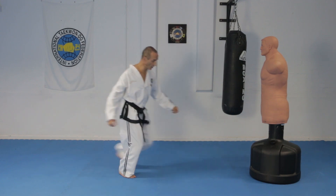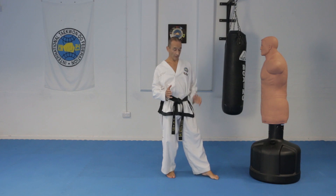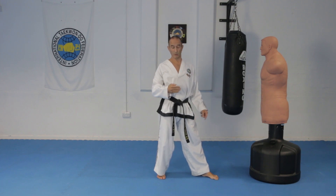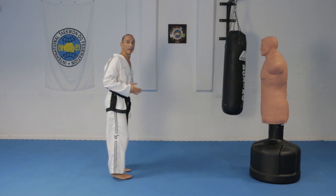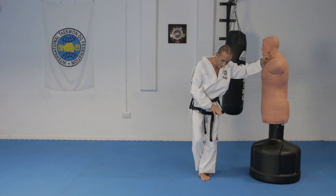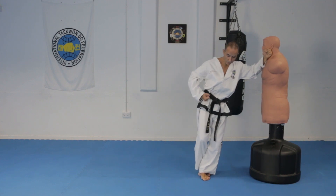You'll notice that the stance ends up at a 45-degree angle, and there's a good reason for this. By doing this, you can press your foot down and stop the momentum going forward — it's a stopping force. If you were to jump and go side facing, you're going to topple over because there's no way you can use your feet to create the stopping force.